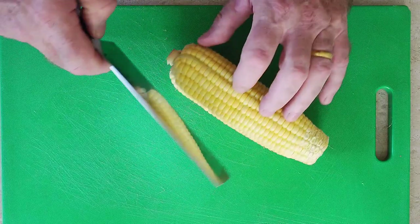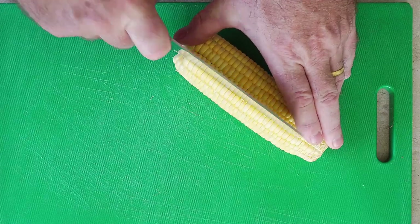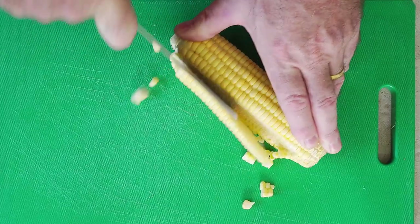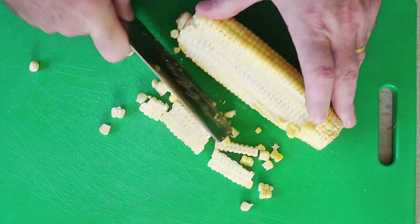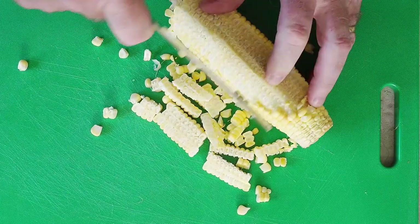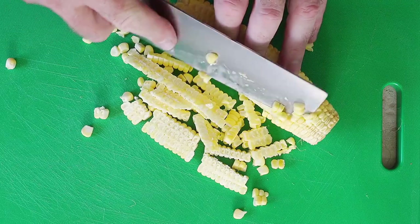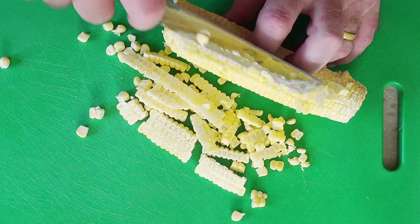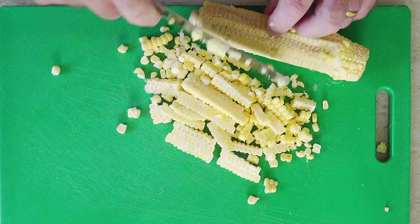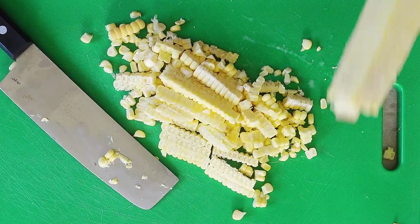Because we're using fresh corn, we need to take the corn kernels off the cob. So nice and steady, just cut them off. Go all the way around your corn and take them off as best you can. Like I say, you can actually use tinned corn which will probably make it a little bit easier. So that's our corn kernels off the cob — we don't want the cob.